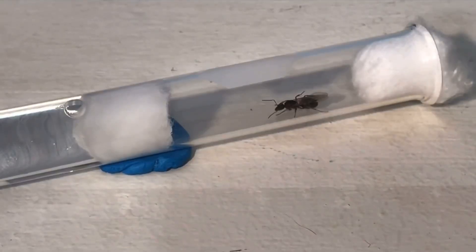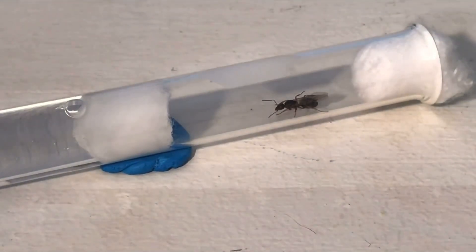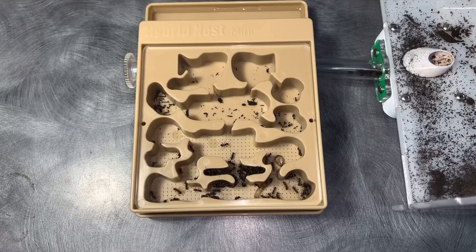I'm going to show you all of the queens that I collected today. First up, I'm going to start off with a Formica fusca queen — just like last week's video, I'm going to be breaking it into parts.